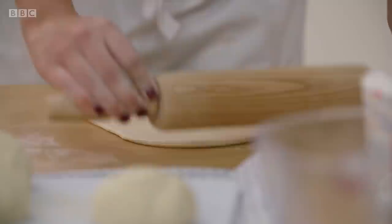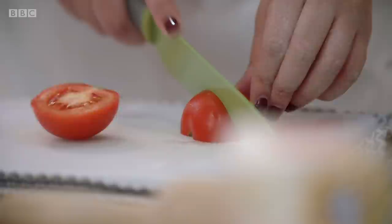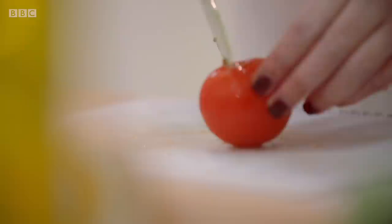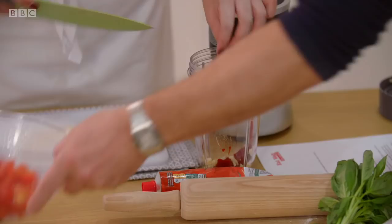Next, she makes the tomato base. Is it OK to mix in the regular and the baby tomatoes? Absolutely. The whole point is leftovers — you got them, we'll use them. Brilliant! Tomato puree, garlic and the tomatoes are then whizzed up with some oregano and sugar.